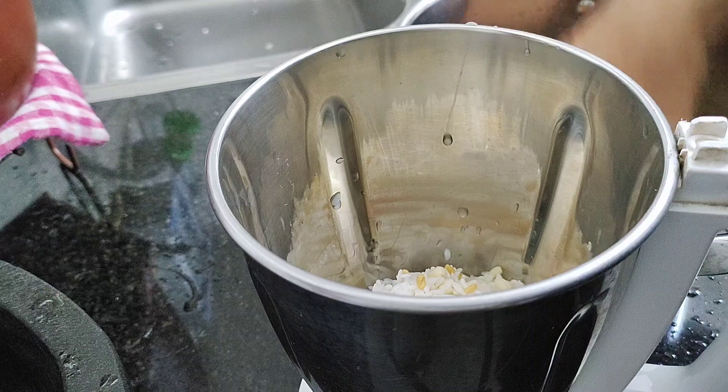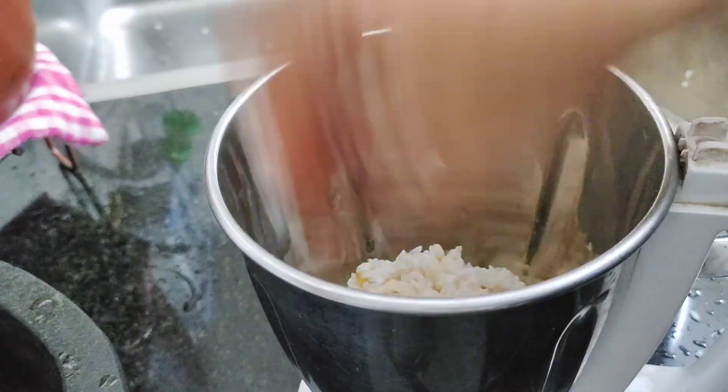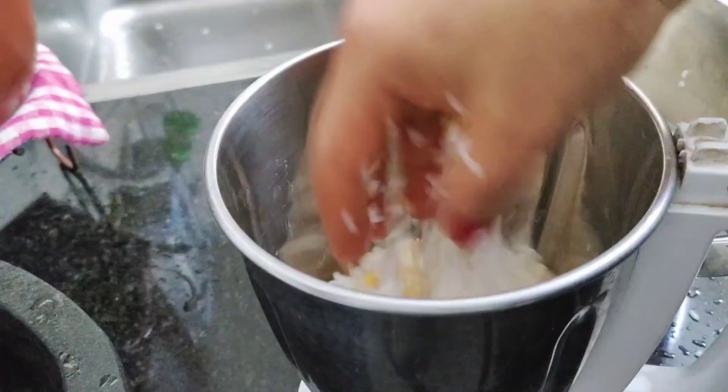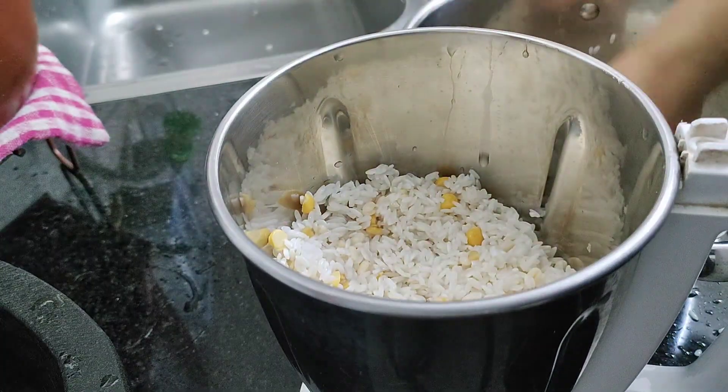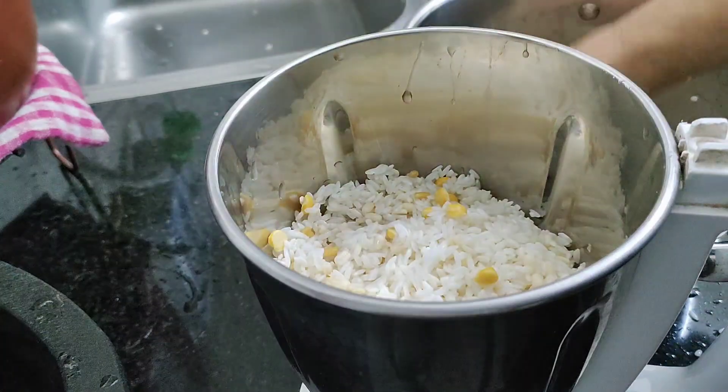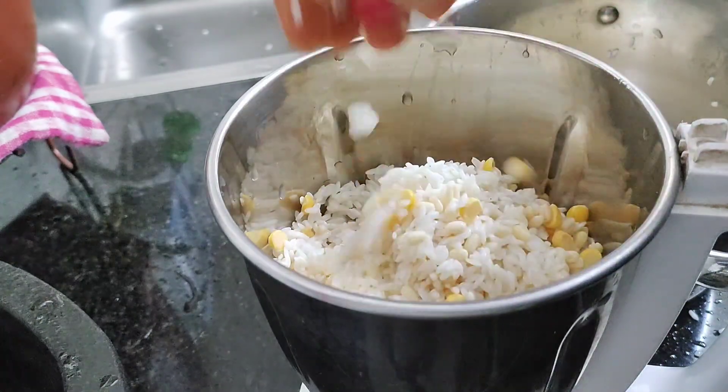The chicken is soft. I want to make the chicken a bit more tender. I'll cut the chicken, and add the whole amount of oil.